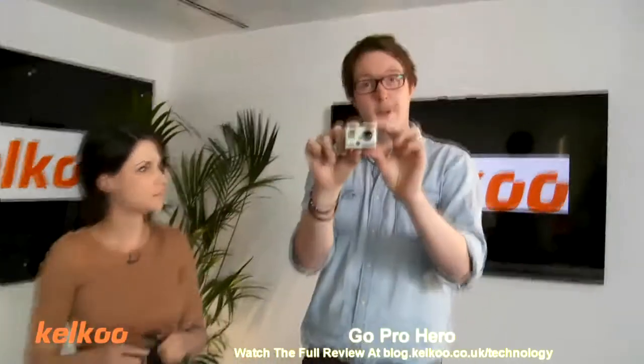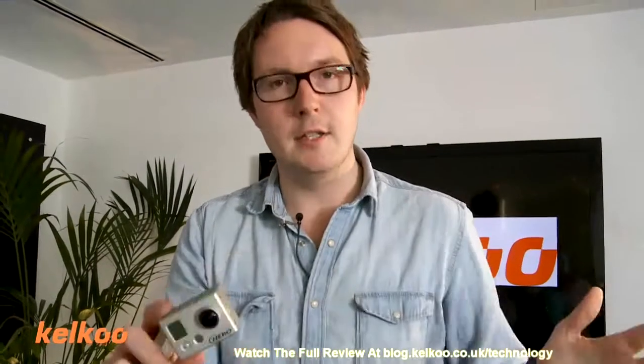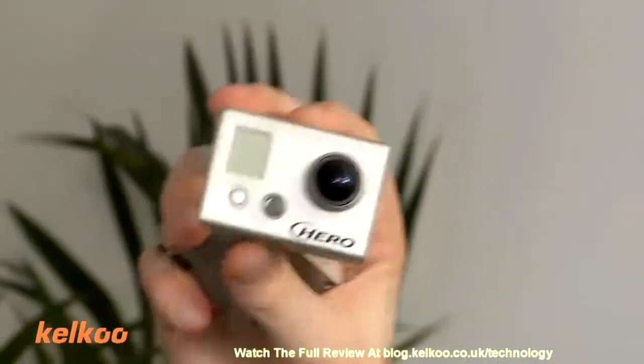First one we're going to look at is the GoPro Hero, and this is basically the top of the range. This is kind of ideal for anyone that's doing anything extreme — skiing, anything even more extreme than that, anything underwater. It has functions and features for all needs.